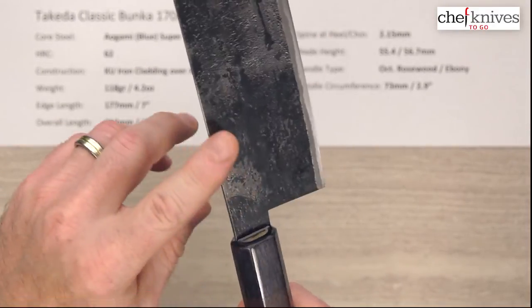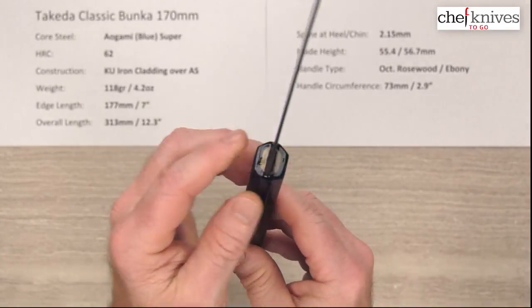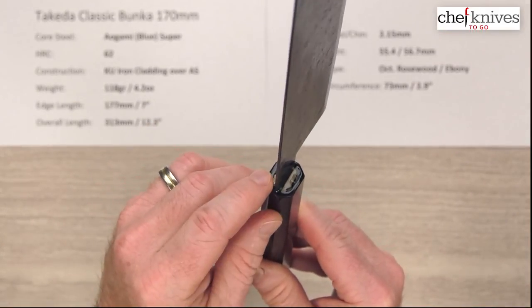The fit and finish is nice — smooth spine, smooth choil. Here's a close-up of the gluing on the joints, really sealed up well.